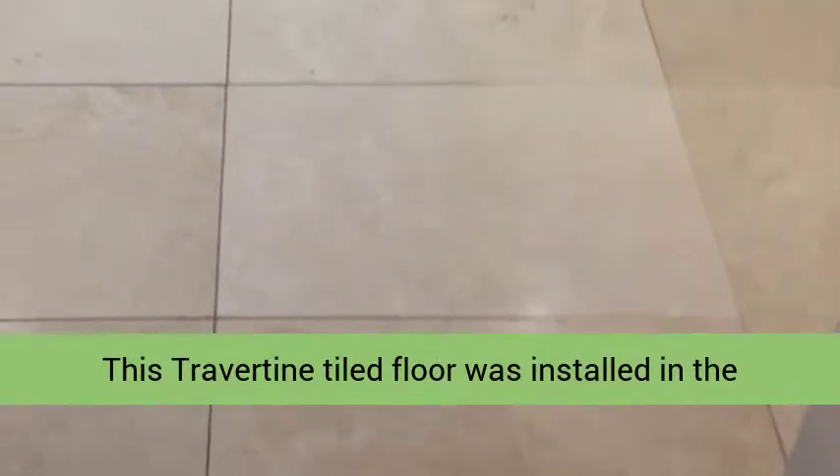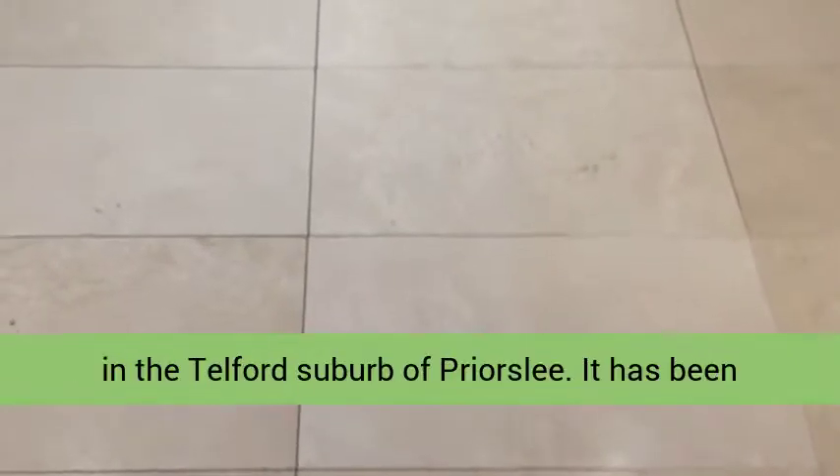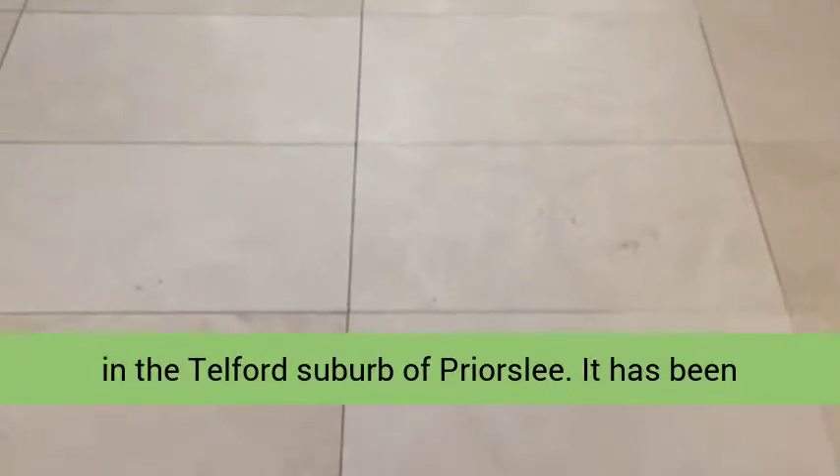This travertine tiled floor was installed in the kitchen, hallway and downstairs W.C. at a property in the Telford suburb of Pryorcelli.